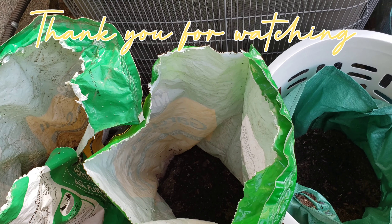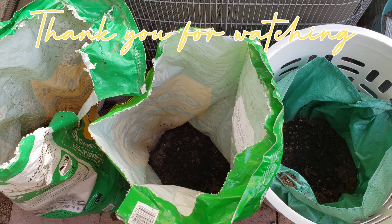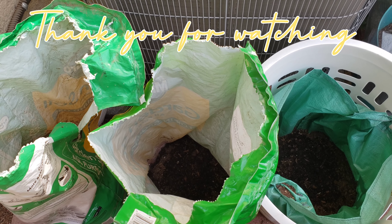Yep, just takes a little time. Thank you for watching, friends.